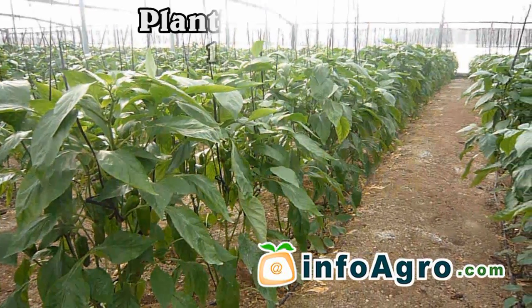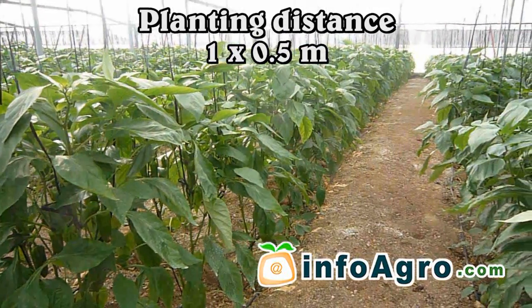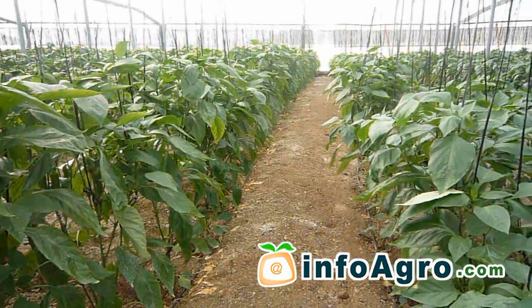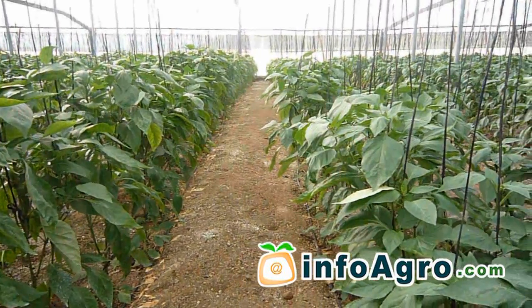The most common planting density is one plant per 0.5 square meters, although in some cases it may be reduced to as many as three plants per square meter.